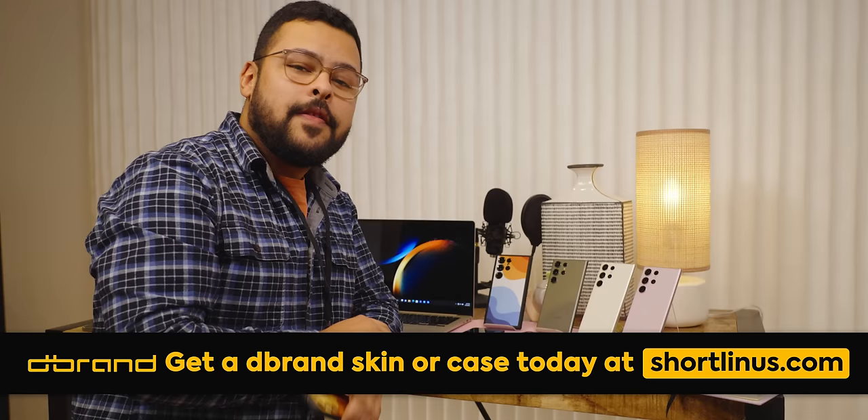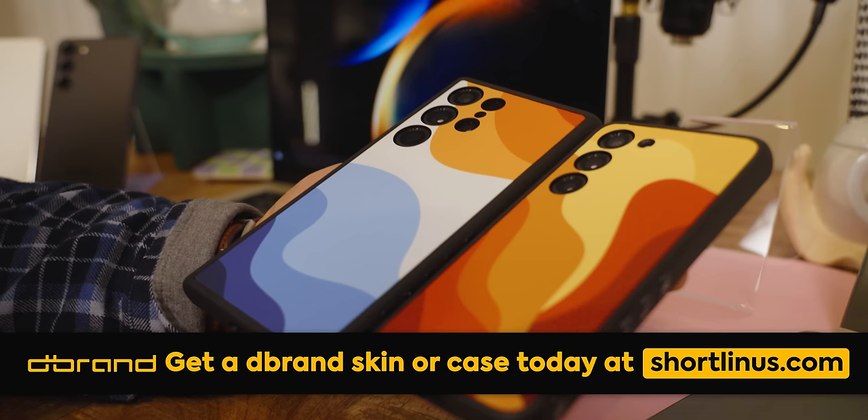But if you don't like the color then you'll love our sponsor dbrand. Thanks to dbrand for sponsoring today's video. dbrand claims they have the world's grippiest case — it has thousands of grippy dots spanning the surface of the case, creating a tremendous number of contact points for your buttery fingers. Get yours today by clicking the link in the description.